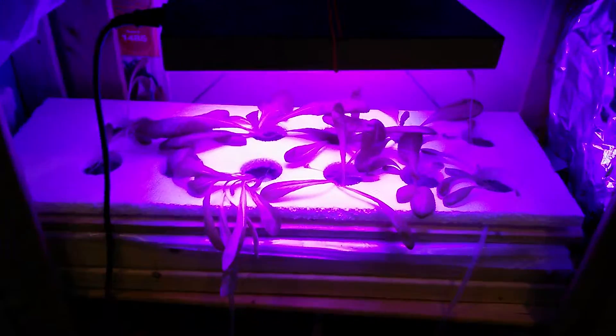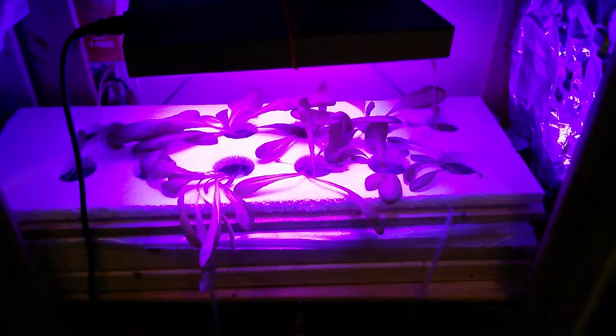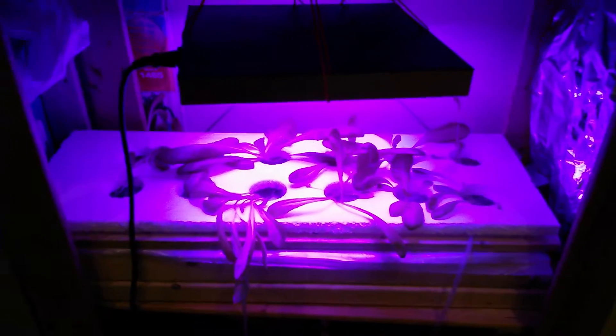Good morning YouTube. This is New York City Prepper here and I wanted to bring you an update of my deep water culture hydroponics setups that I have growing here.